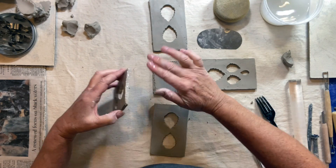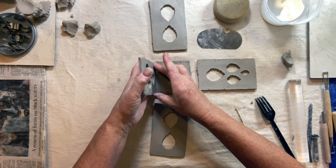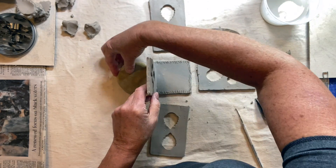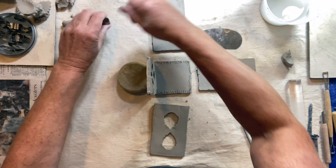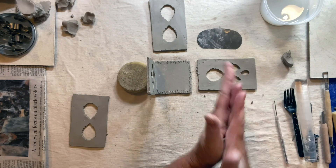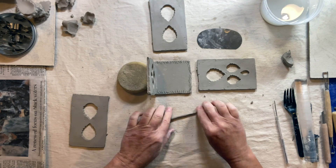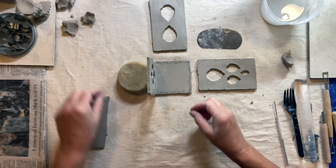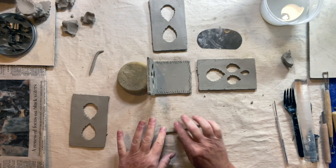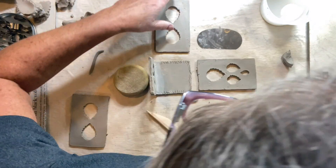Put a little water on there on one side like that, and I'm going to put a sponge there to prop it. Then I'll take a very skinny piece of clay and roll out what I call worms or coils — little thin ones — and put those inside to add some stability.